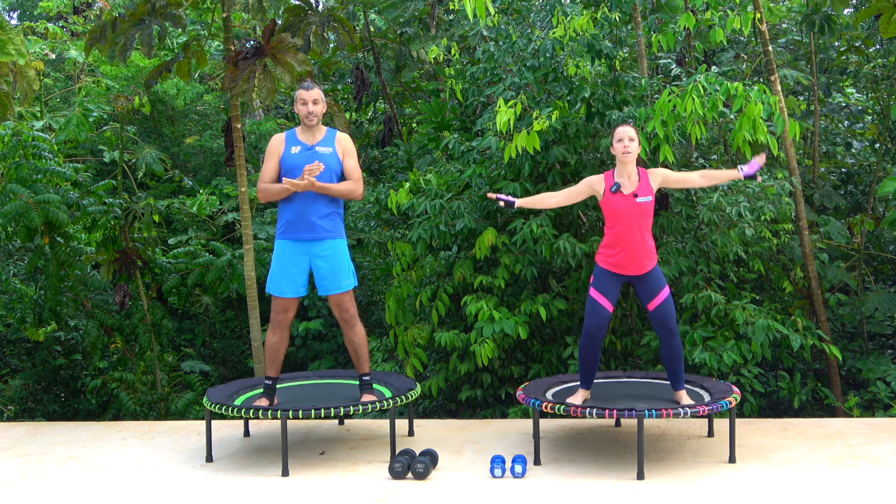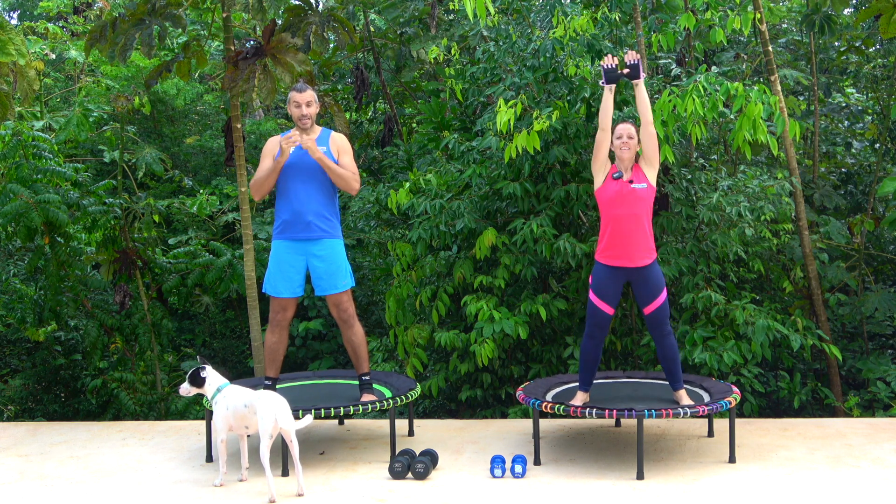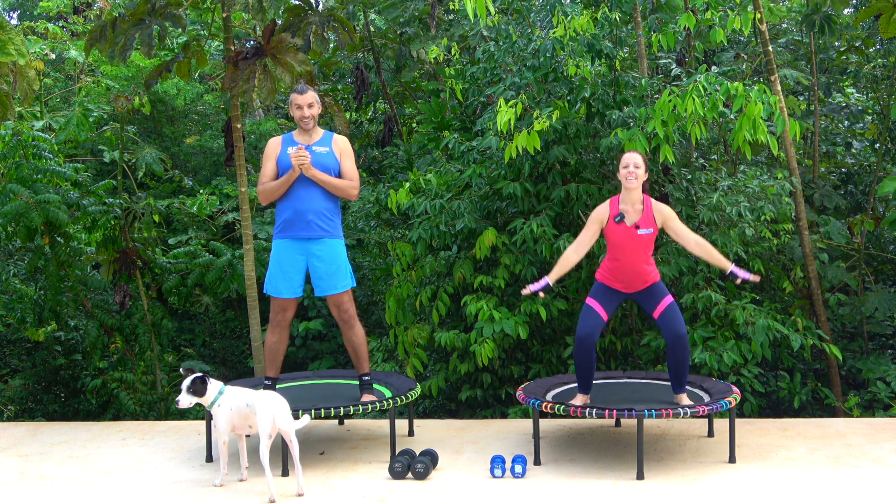During your 15 seconds rest get yourself ready for the next exercise. This should be great. Is everybody ready? Let's get it going.